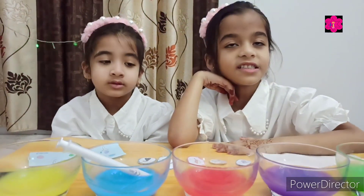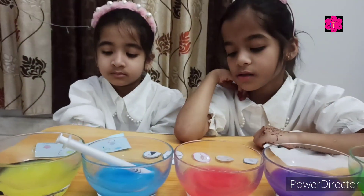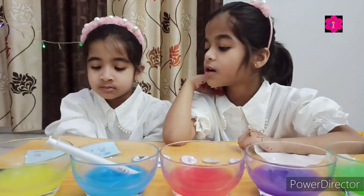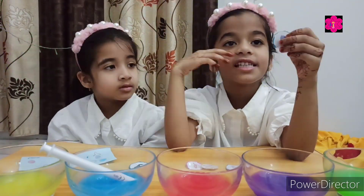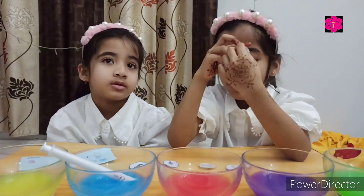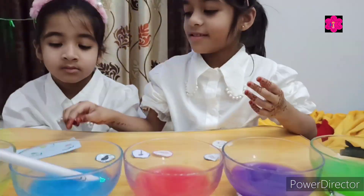Okay Muntaha, are you ready? Yes. Here are your examples. Okay, now here is sight. So kids, you can also play like this. Ask your parents to make these games for you, and you can play and learn.